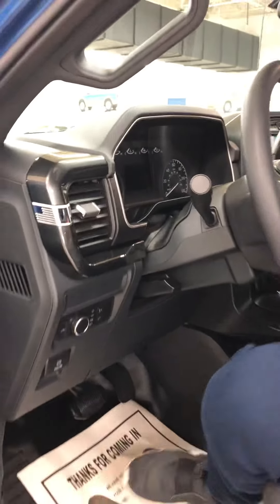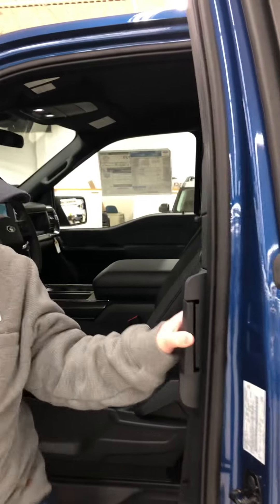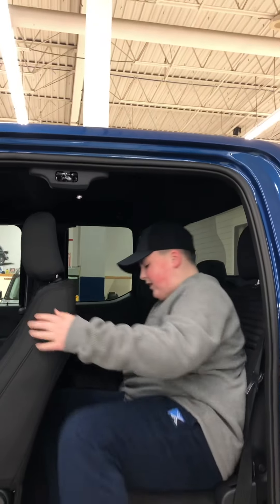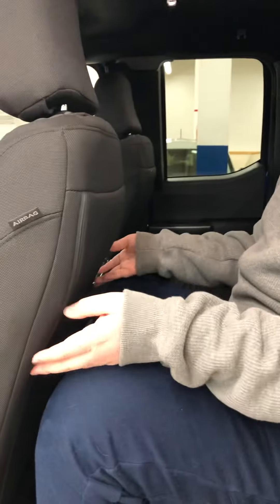So moving on into the back of the car here — second row seats. Right when I get in here, I don't actually see too much legroom. I'm actually really surprised: you've got a lot of headroom, but where's all your legroom?